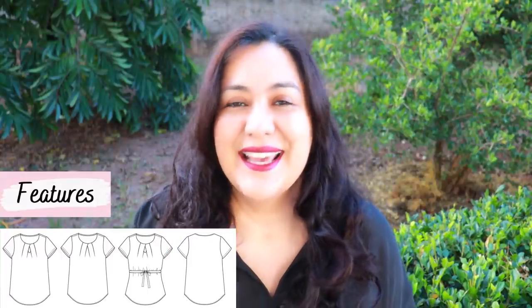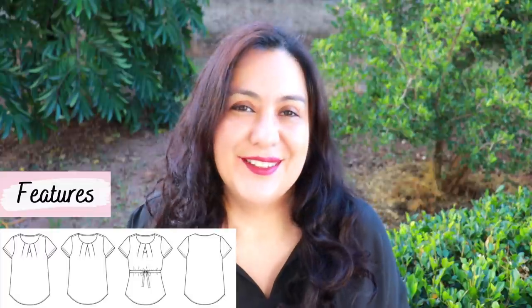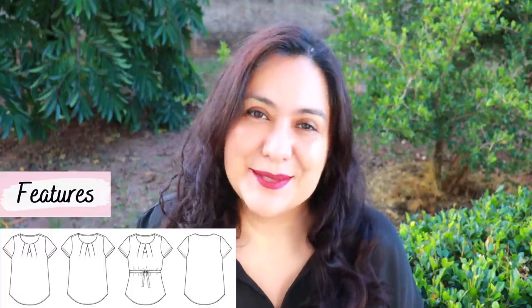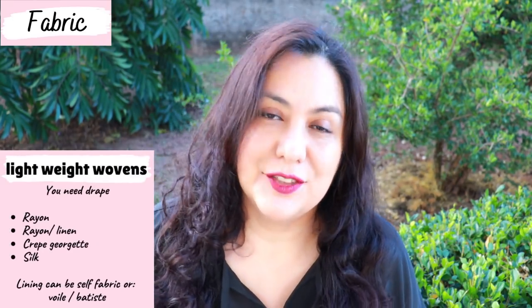You have a short sleeve, and the shoulder seam is meant to fit the shoulder. It's a really well-fitting cute top with lovely details — not tight at all, not boxy. With Stitch patterns, you're just going to look great.